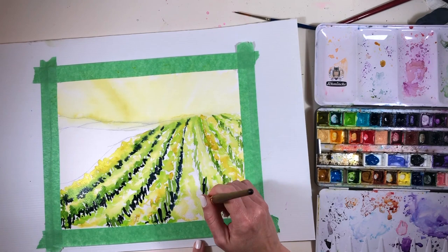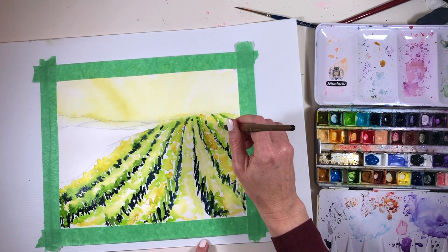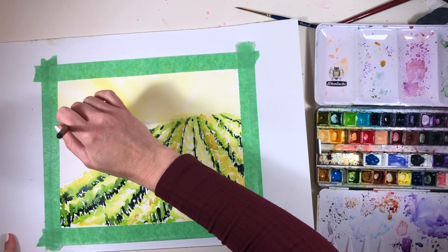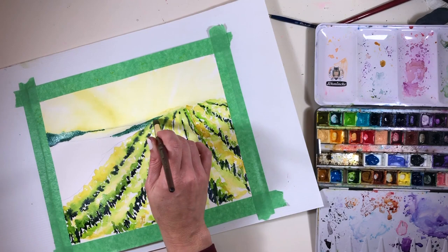I did have to think about what color to use in the darks, because it occurred to me that I might pop in something like a burnt sienna to give more of that bare earth feeling. But that would have brought the whole palette to be slightly warmer, and I definitely wanted to stick to the greeny-yellow feel, so I opted to go for a deep indigo to put in my darkest darks on those vines.